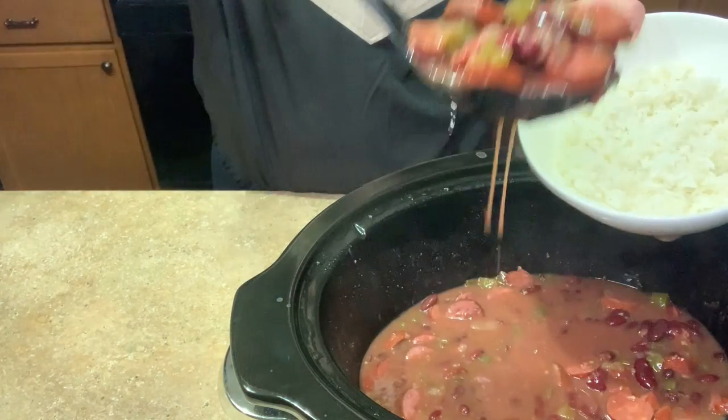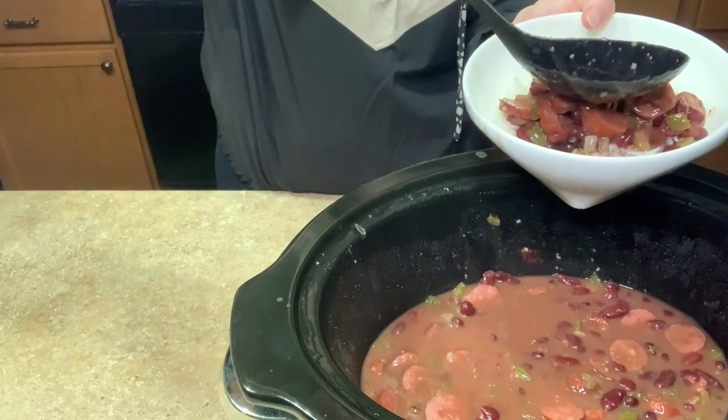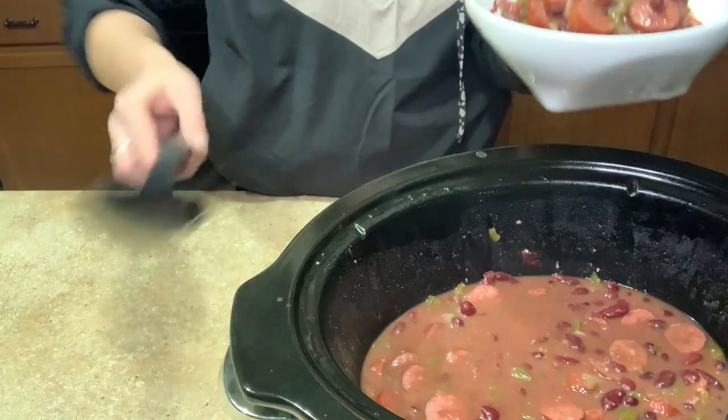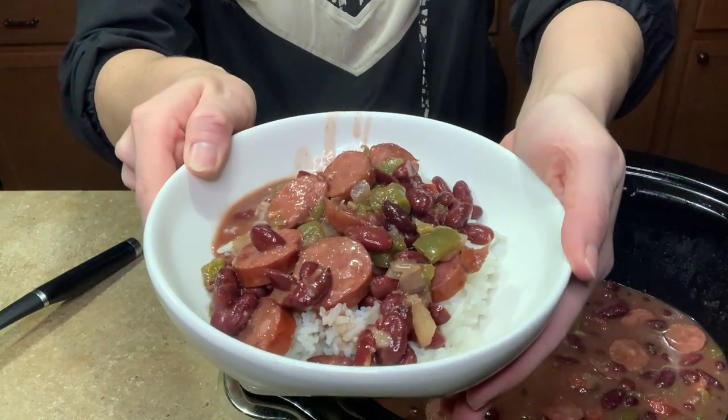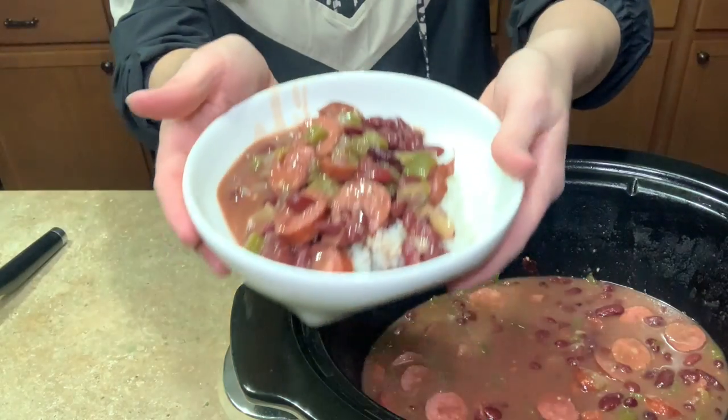My rice is ready and I'm about to serve up the beans. It looks so good — I'm gonna add a little extra juice. It is so delicious and Morgan likes it too. It's really pretty inexpensive — beans and rice are very cheap, and you just need a bell pepper and a little bit of sausage. It would honestly be good without the sausage as well. This is a keeper — we're adding it to our recipe binder. Morgan likes to put Tabasco on his; I'm going with Cholula on mine.